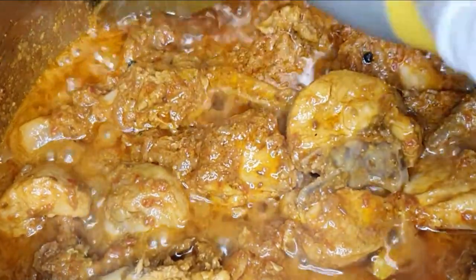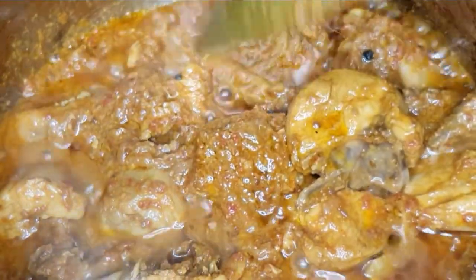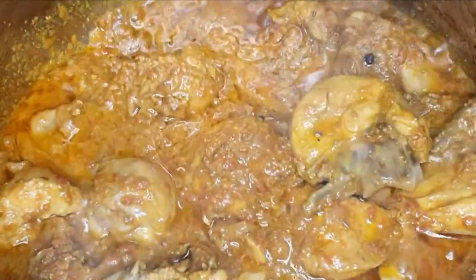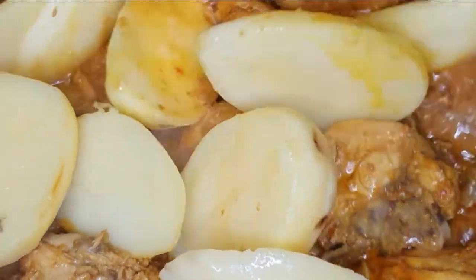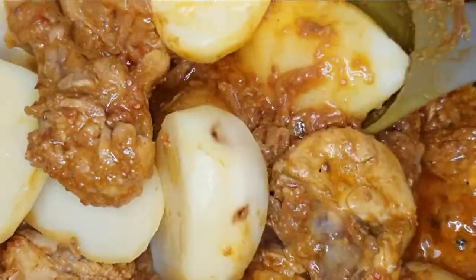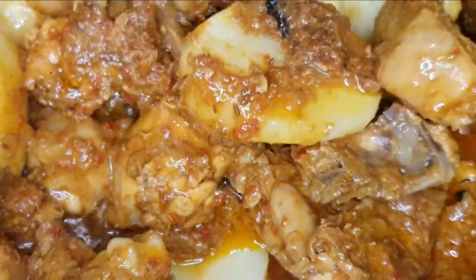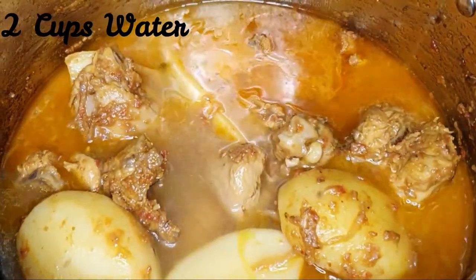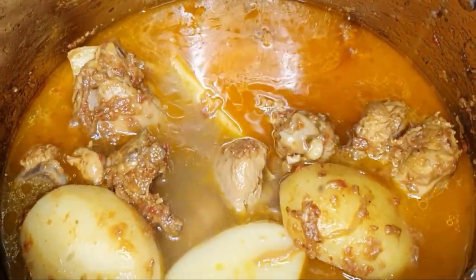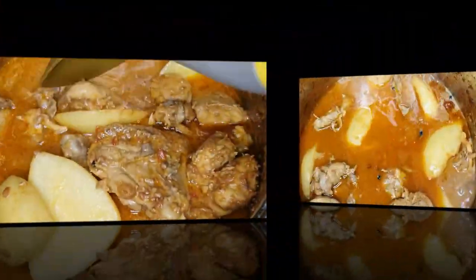Look at that beautiful gravy! You can add the potatoes while adding the tomatoes, but I like them solid and not broken, so I add them separately. Once you've added the potatoes, mix it up and add two cups of water for the gravy. You can add another cup if you like it runny, or reduce it for a thick gravy to enjoy with naan. When the water comes to a boil, cover and leave for another three to four minutes.